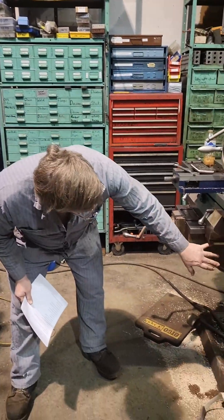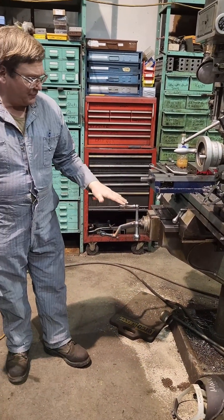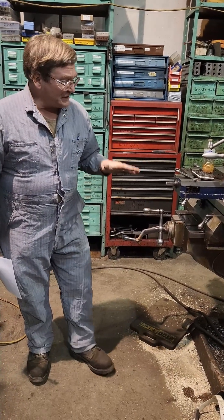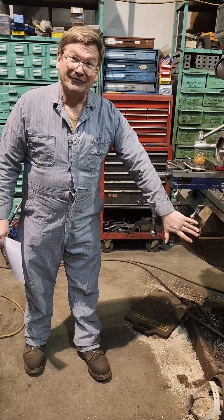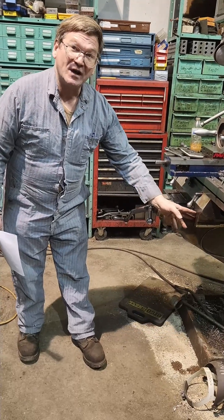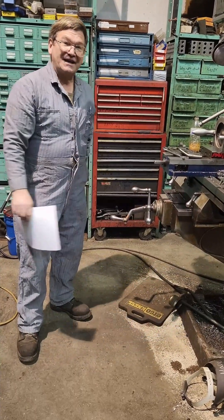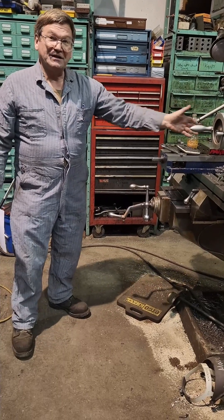We have a scale on this side of the mill over here. Something to keep in mind with your scale — and the same thing happens with a CNC — the precision issue is where this scale is on this side of the way. If there's any geometric movement between the two sides, that scale won't pick it up. You're cutting somewhere out here.